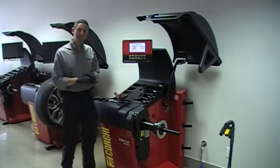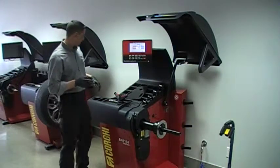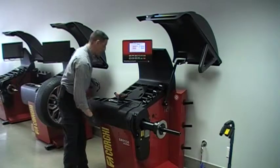Hello, my name is Terry with Corgi Canada. In this brief video, I'll be explaining the width sonar calibration on your new EM9550 balancer.